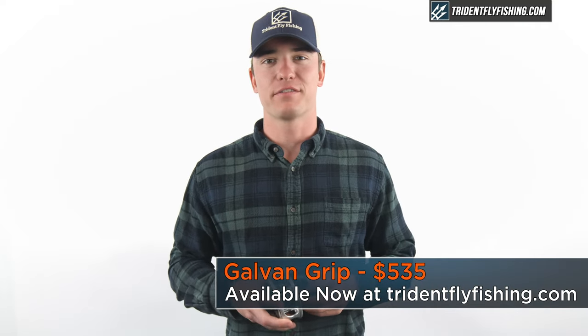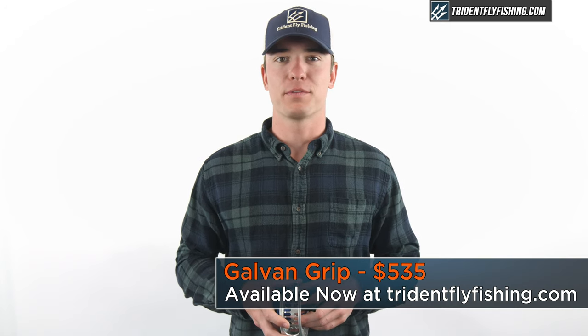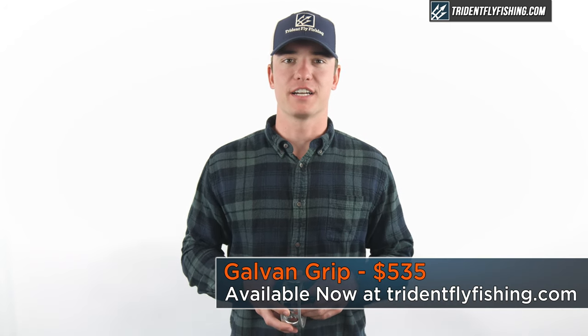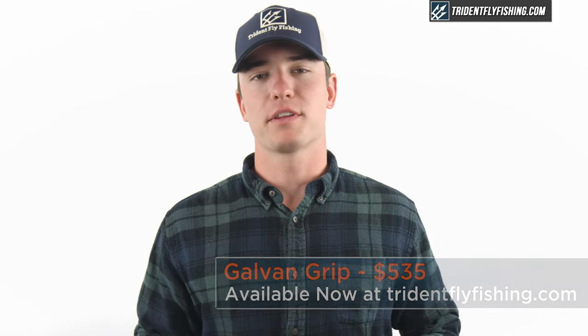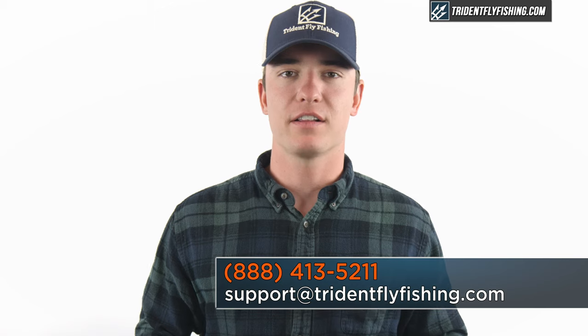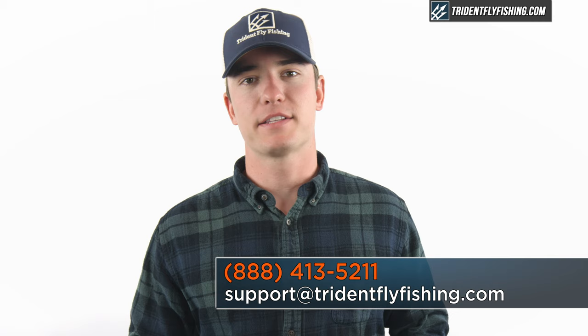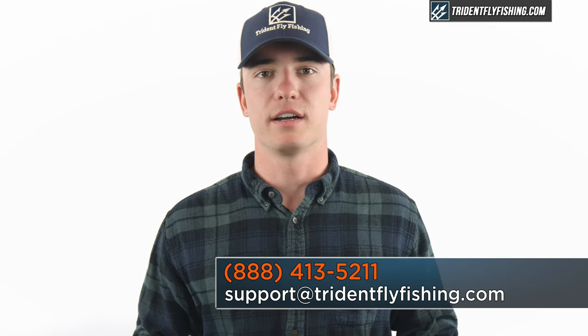The 8.9 version of the Galvin Grip retails for $535 and is available with free shipping from tridentflyfishing.com. If you have questions about the Grip or any reel in the Galvin lineup, don't hesitate to give us a call at 888-413-5211 or email us anytime at support@tridentflyfishing.com.